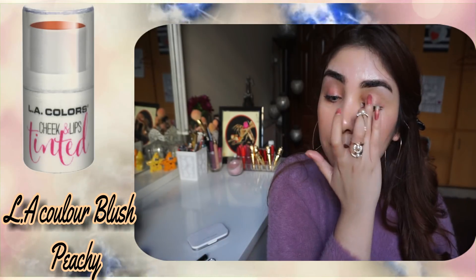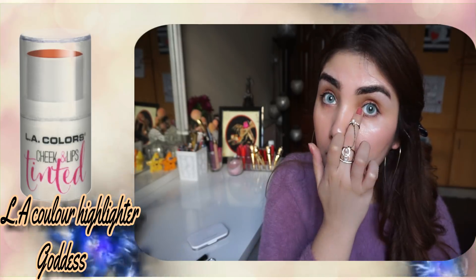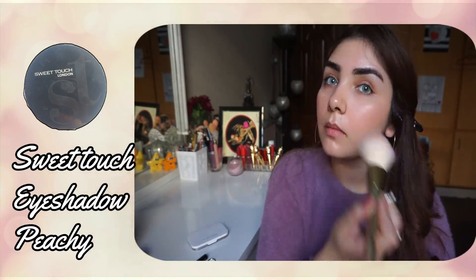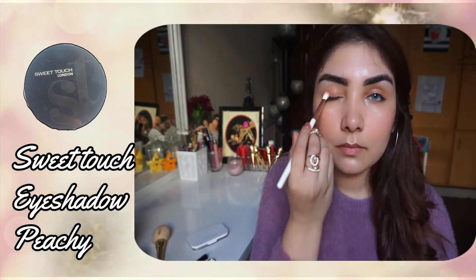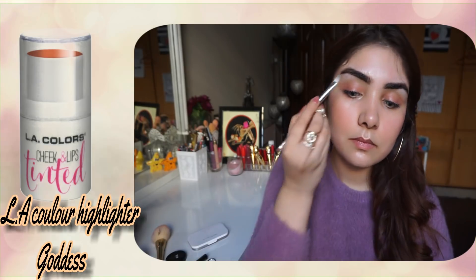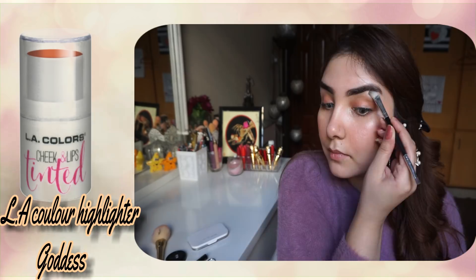I will use the tinted blush for my eyes. I will also use Tear Dot to highlight my eyes and eyebrows.